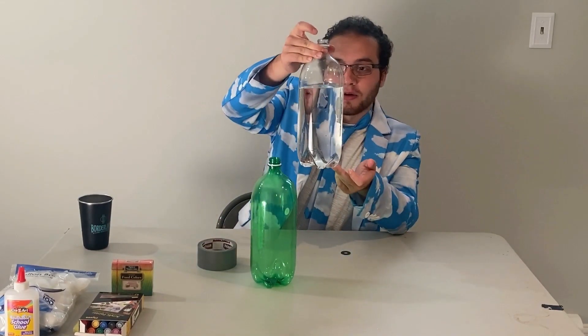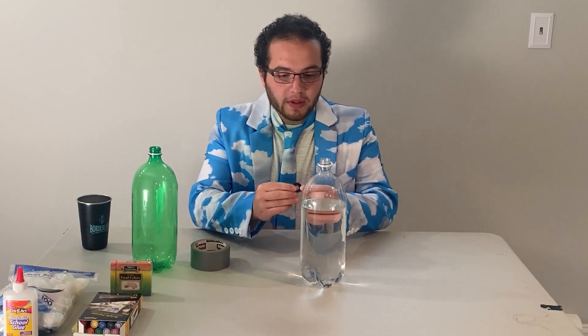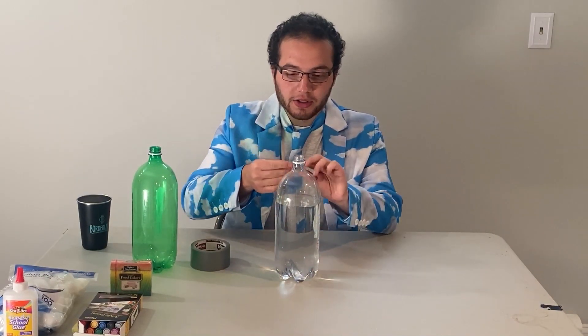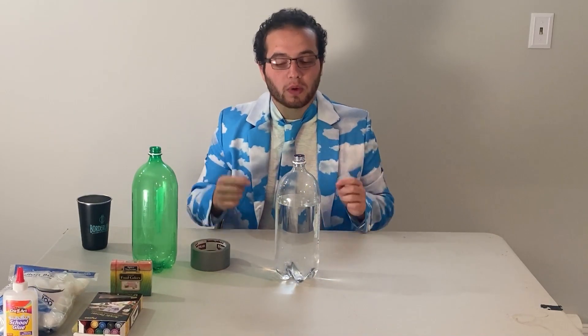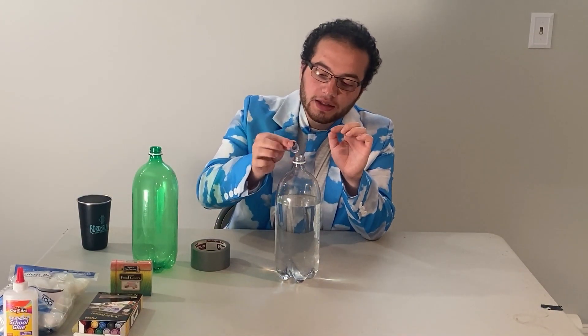The first thing you need to do is fill up one of your bottles about three quarters of the way with water. Once you've done that, the next step is to place the metal washer on the top of the bottle that has the water in it. You need to make sure it's a metal washer that fits on the top of the bottle without falling in.